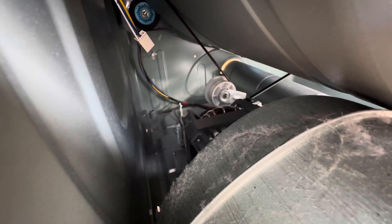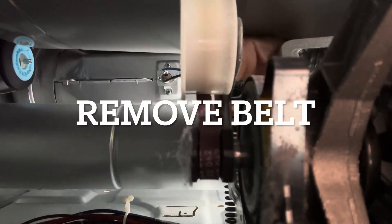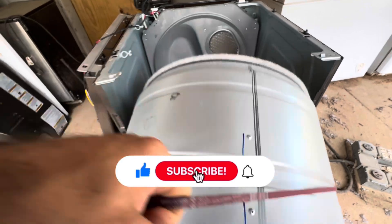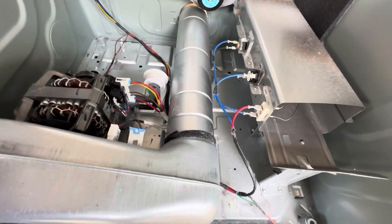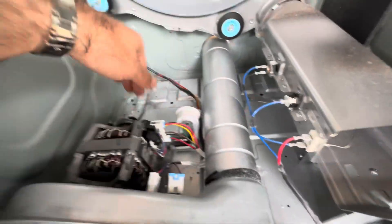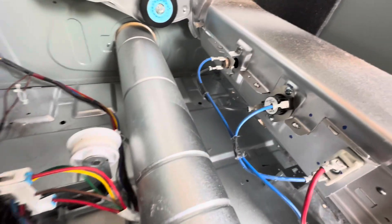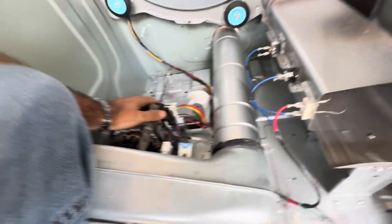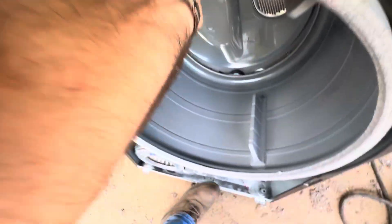Very clean in there — somebody's been in messing with this baby. Now we can test our stuff. This thing has the ball bearings and all the good stuff, and somebody's been putting screws in here. Motor is warm. Well, everything looks good.